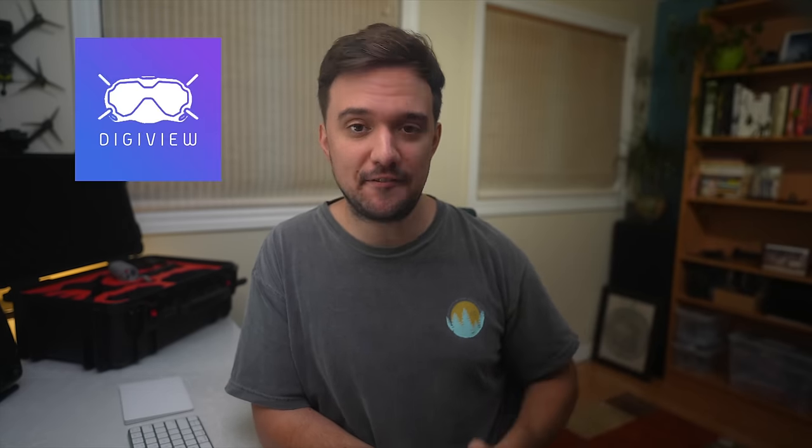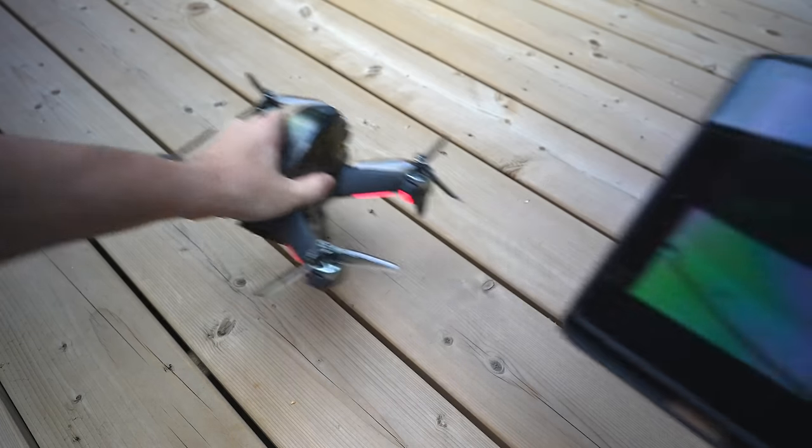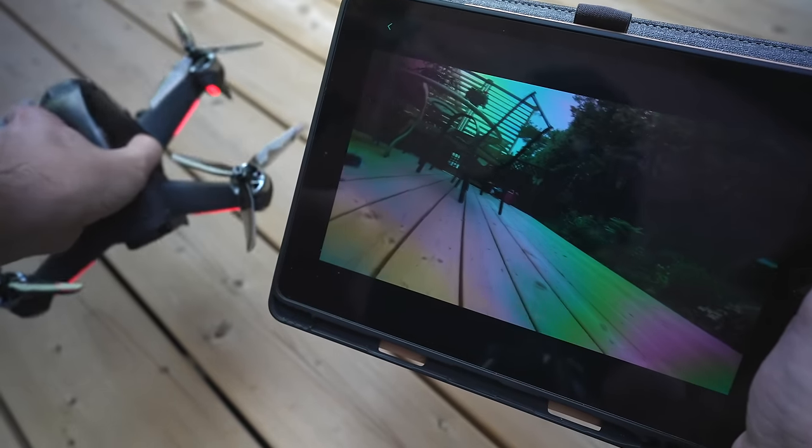Finally, I'll quickly mention one more bonus accessory — completely free and downloadable from the internet — and that is the Digiview app for Android phones and for your browser. If you're using the DJI FPV drone, you can plug a phone or tablet into your goggles using the DJI Fly app and display the video feed from your goggles onto that device so that someone else can watch along with you.